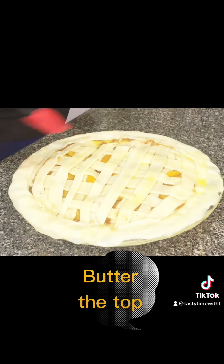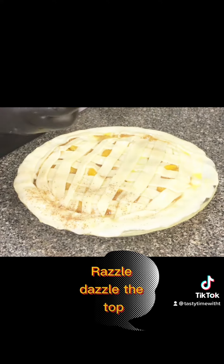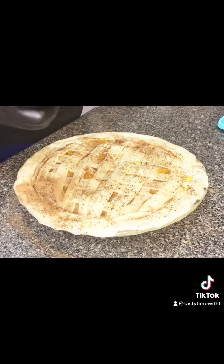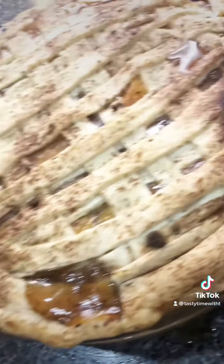Because I might be giving y'all too much sauce, let's go on ahead and butter this crust. And because y'all know it gotta look nice, let's go on ahead and razzle dazzle the top with some cinnamon and some nutmeg, baby. Because y'all know a little spice make everything look nice. Look at that bad baby just poppin' and glistening all over my plate.